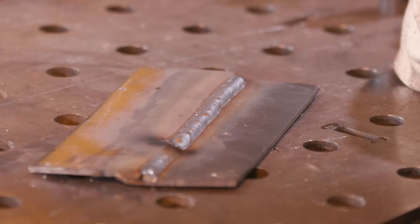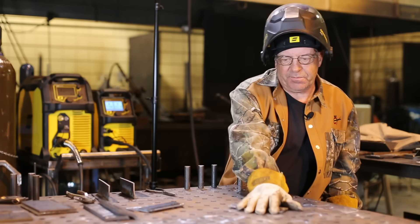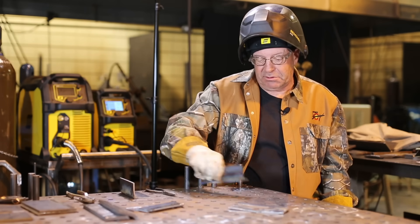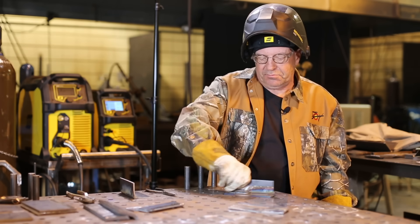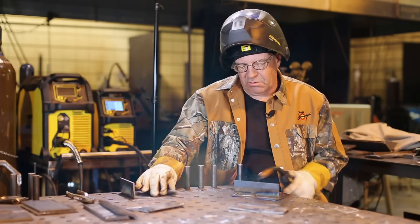Some people love this process. Over the years, since there's a little more spatter involved, I don't like cleaning up the spatter. For the next weld, we did this joint with short arc and we'll put a globular weld right next to it for comparison — the fillet weld.